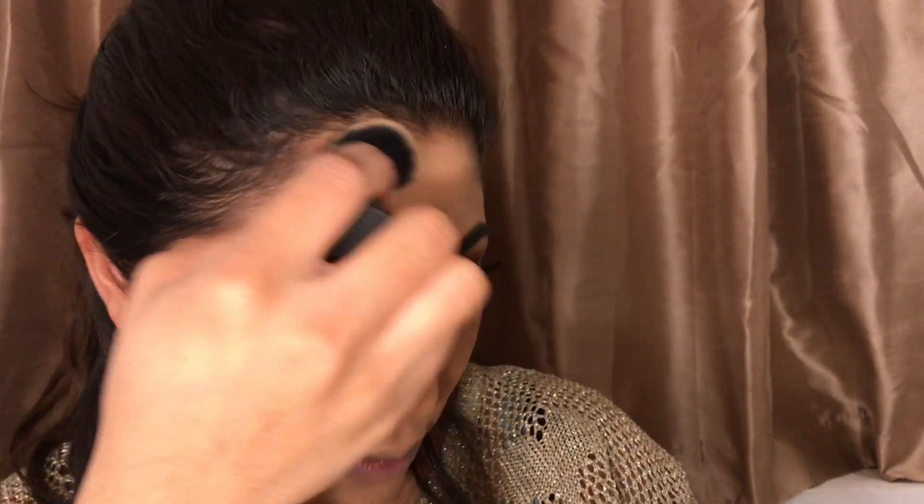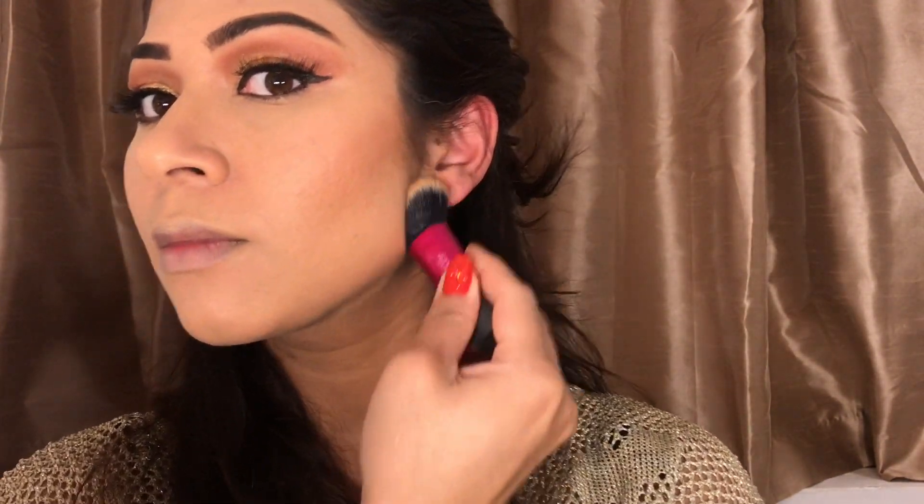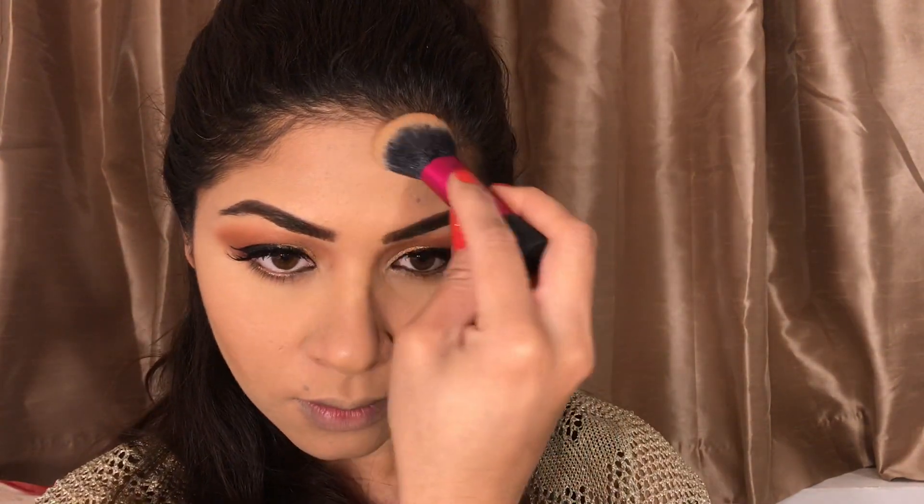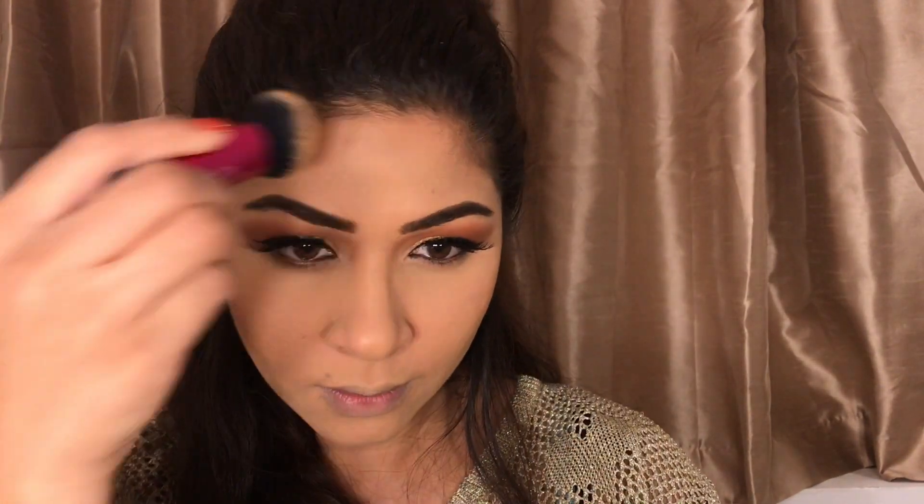I'll use the bronzer to contour the sides of my full face — I always do this to make my face look a little smaller. I don't know why my face looks so big on camera but trust me, I'm not that big! I'll also contour my nose — I don't know the exact English term for the nose bridge but I'll figure it out for you girls.